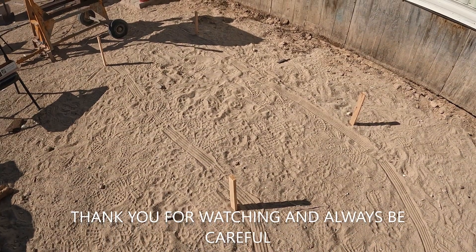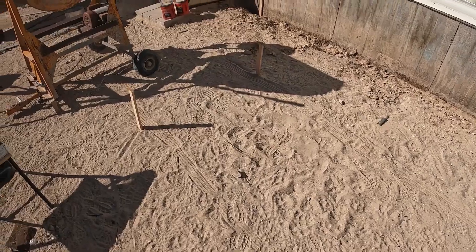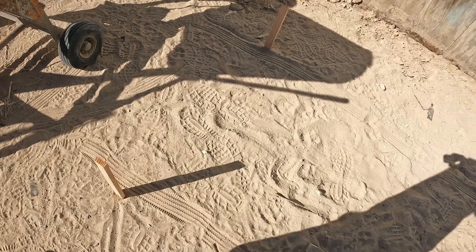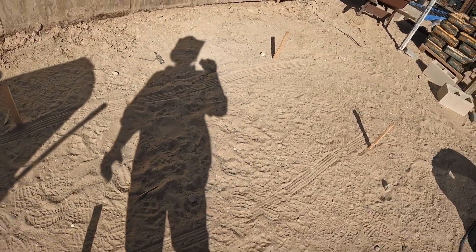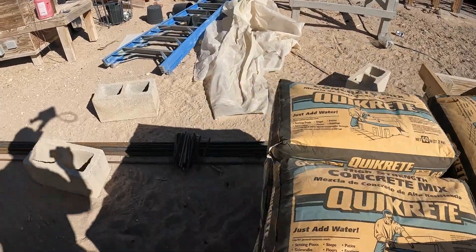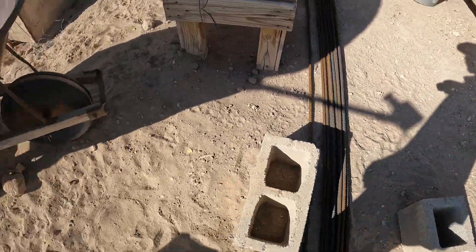It's going to be a five-and-a-half-inch thick slab, extra heavy duty. I've got my two-by-sixes over here. That's the plan — I've got my concrete staged here and the rebar for the first phase.